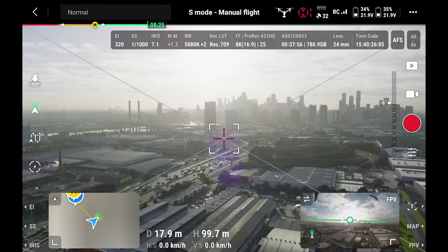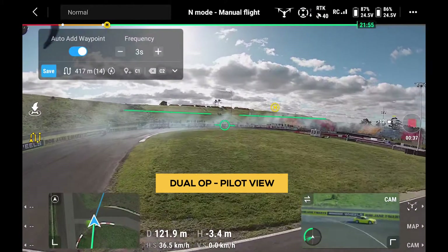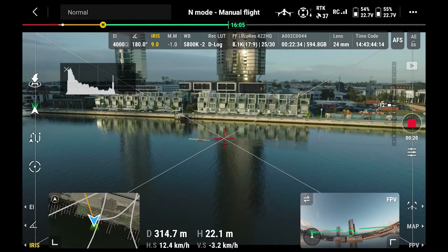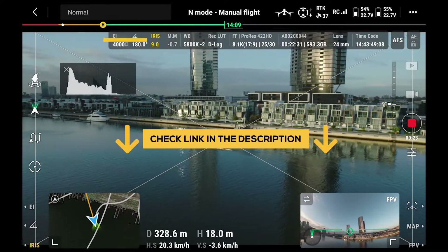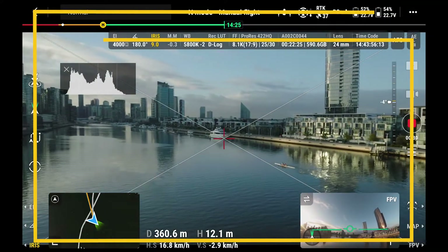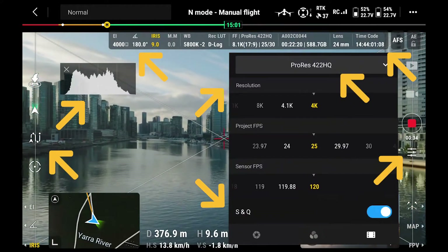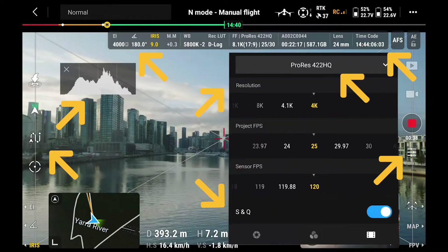Once you enter the camera view, that's where all the cinematic features are fully unlocked. Keep in mind this is a single-op view, and we'll show you what a dual-operator setup looks like a little later. We have a full deep-dive going through all the elements in this layout as well as the full systems menu settings, but for this video we just want to highlight those key cinematic elements that separate this Pilot 2 app from the previous Go 4 used for the Inspire 2 and Fly apps.